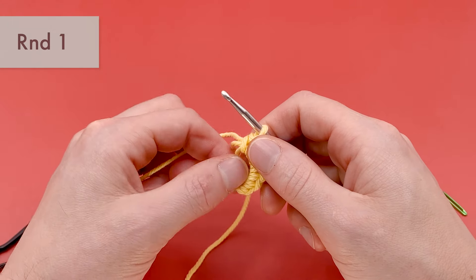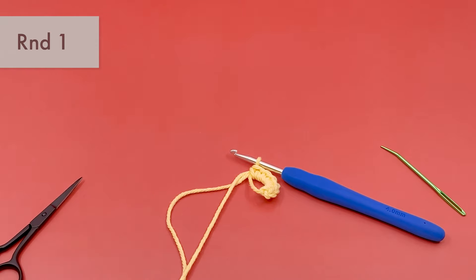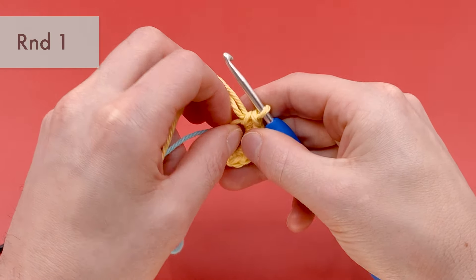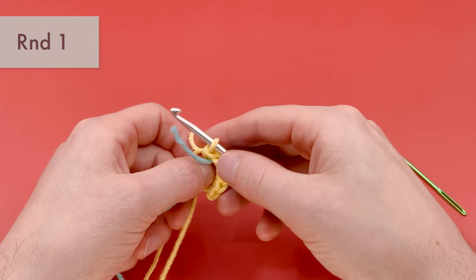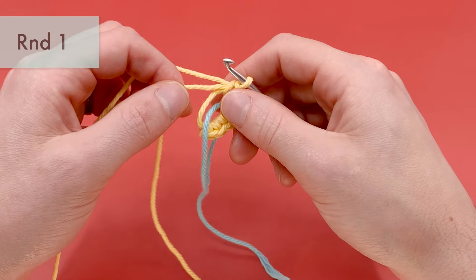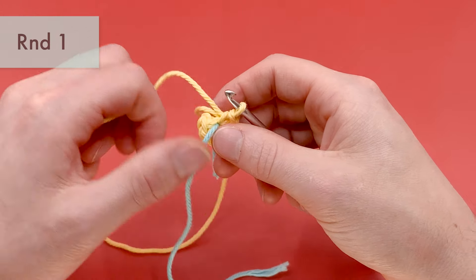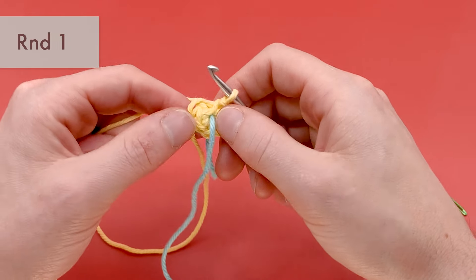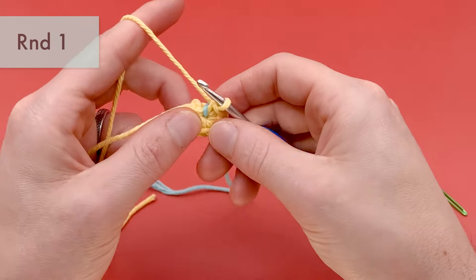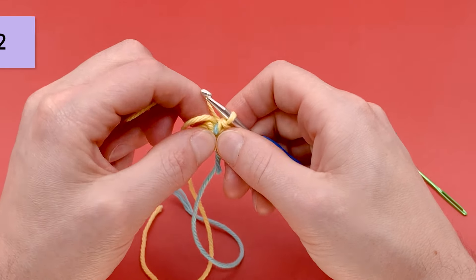Before we pull our magic loop tight, we want to place a stitch marker into the center of our magic loop so we can keep track of where we're at in the rounds. I'm going to use a small amount of light blue yarn — just put it right into the center of the magic loop — and then pull this tail end to tighten it around the extra yarn, which helps us keep track of where the ends of the rounds are. This is my favorite way to use a stitch marker. We'll fold the stitch marker yarn over and continue on to round two.